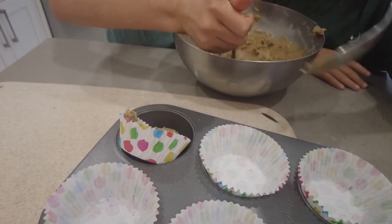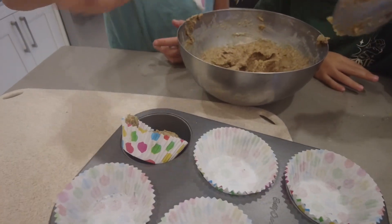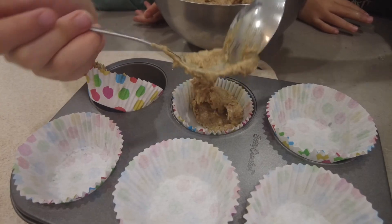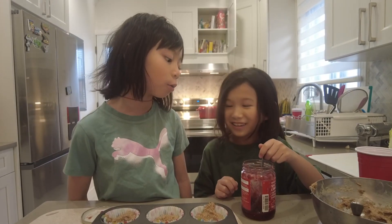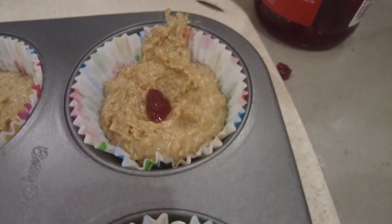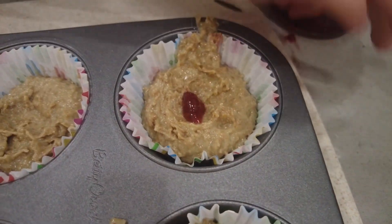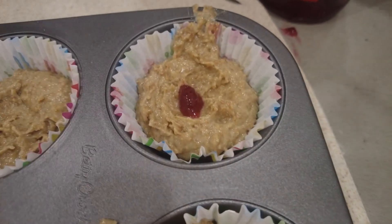And then we add another cup and do it again. Can we put the jam now? Yes. That is really little — okay, I'll add a lot more.